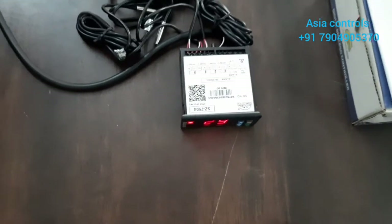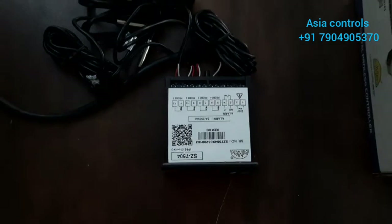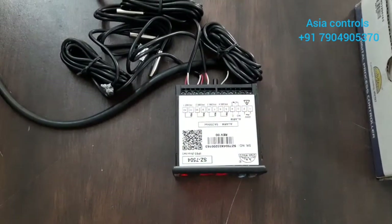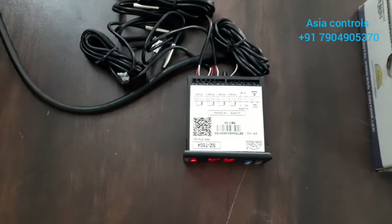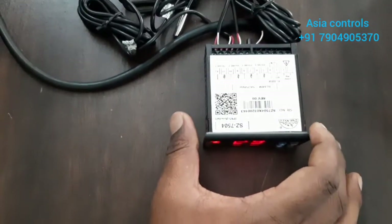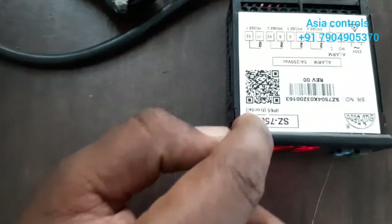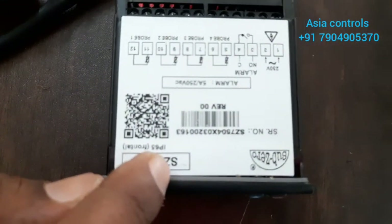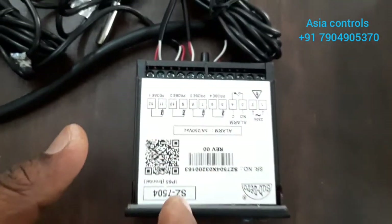We will scan the temperature scanner. There are 3 to 4 rooms. I will use one controller for all. Here is the model 7504.